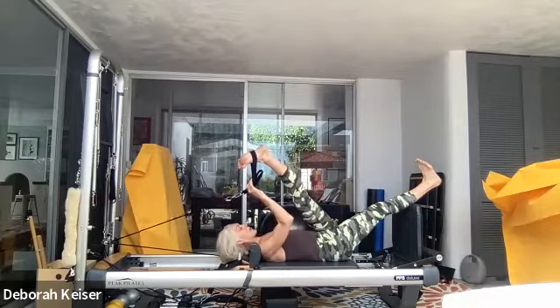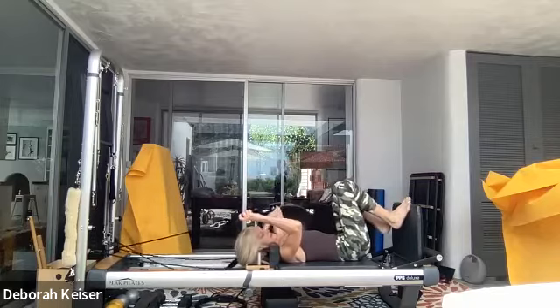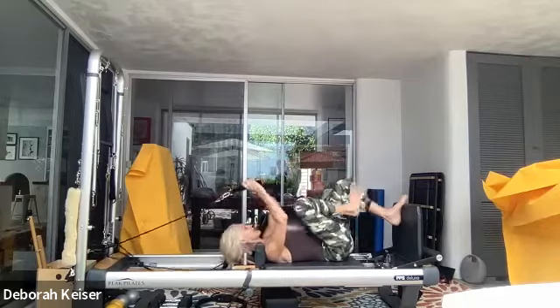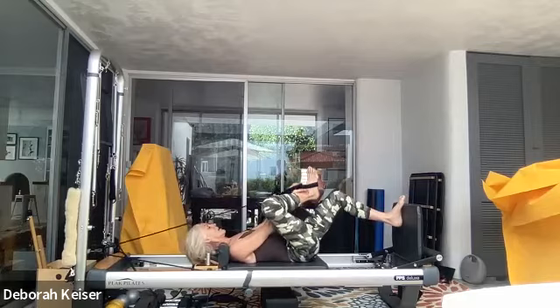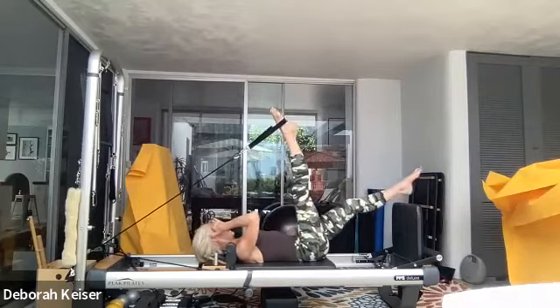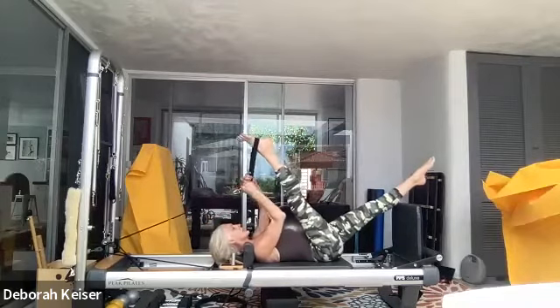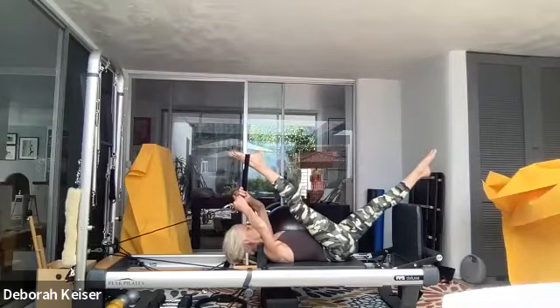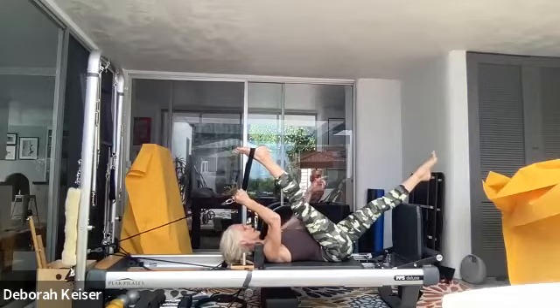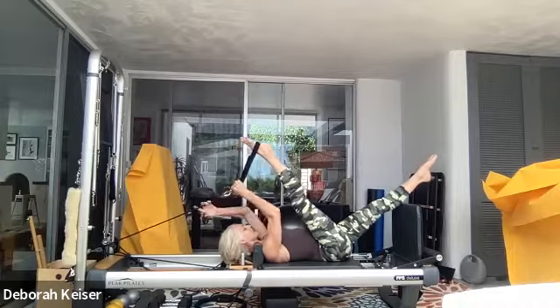Come back to the center, bending both knees — let's switch. 90 degrees — lengthen through the waist, reach for that left leg. Either with the leg or the strap, coming to that stretch. Keep trying to tip your pelvis toward the jump board. And scissor through.